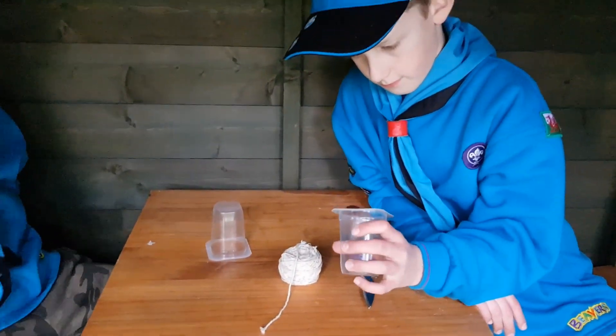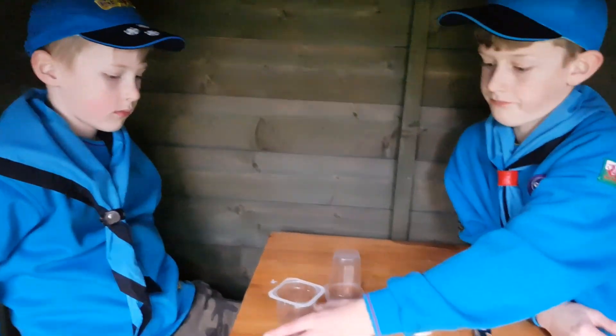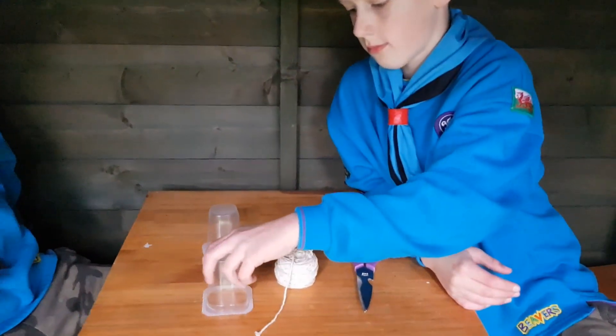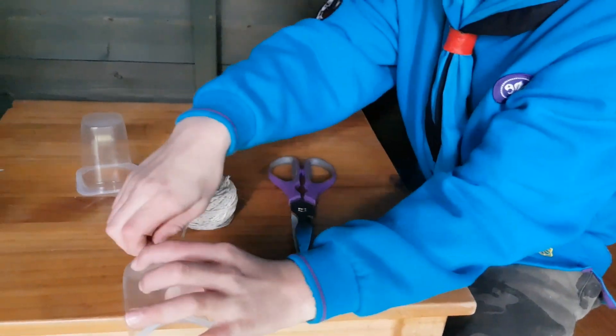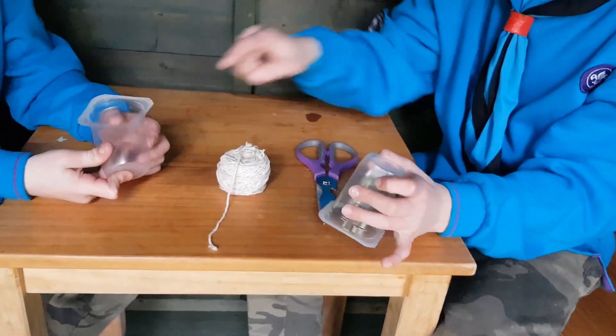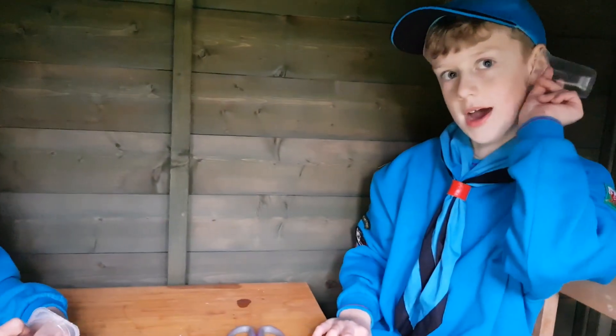This is something that we used to do years ago. I used to do this in school as well. So just explain to the viewers then, how do we do this? So we put a hole in there and then you put the string in there and do it to the other yogurt pot, then you hold it like that, very quietly, and then the other person does that.